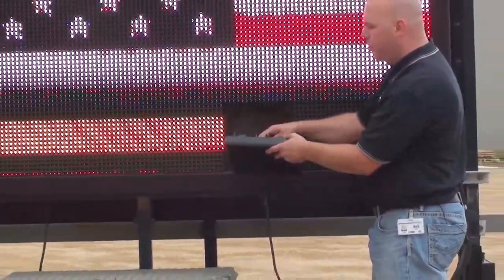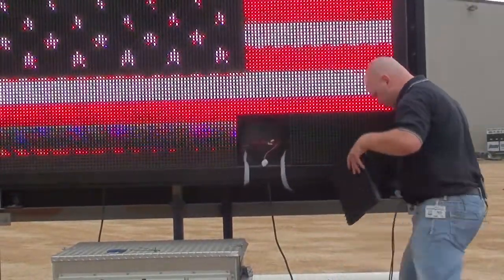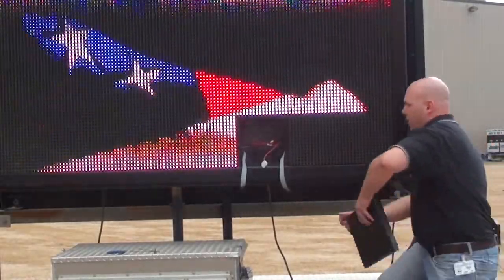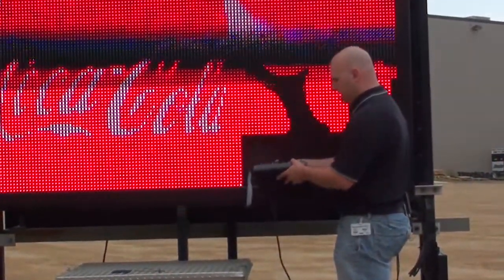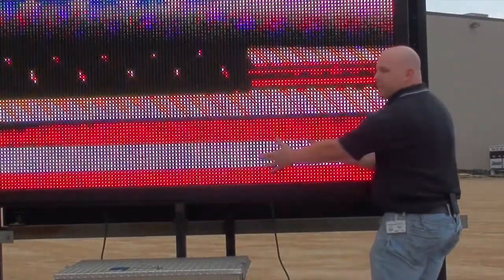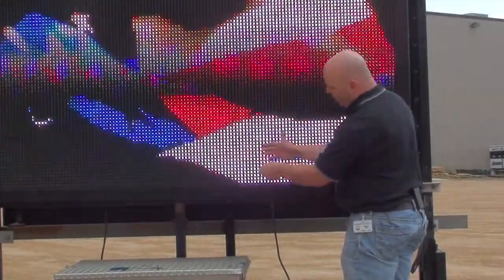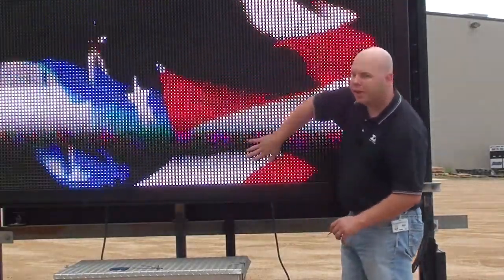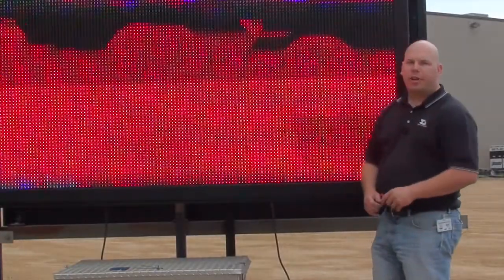So I'm going to remove this module from its location and install my replacement module. Now I can see everything is working. I'll go ahead and latch that into place, make sure that everything is fully latched and fully sealed. And now my display is back up and running.